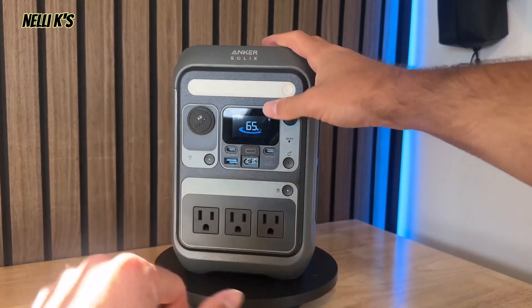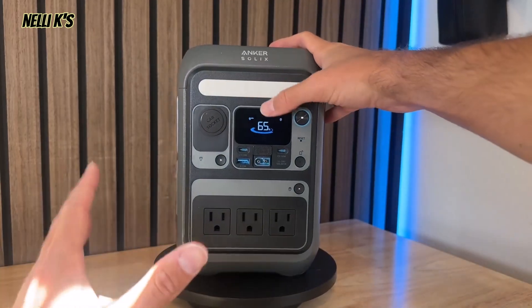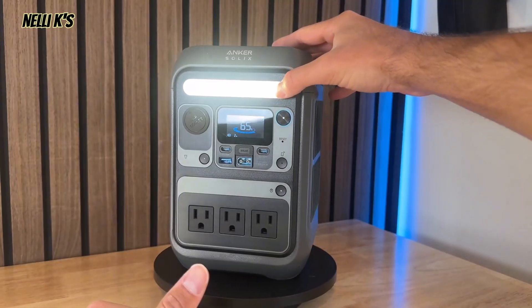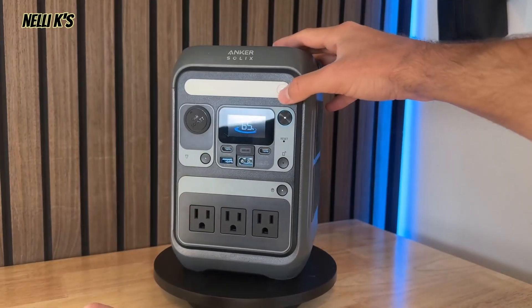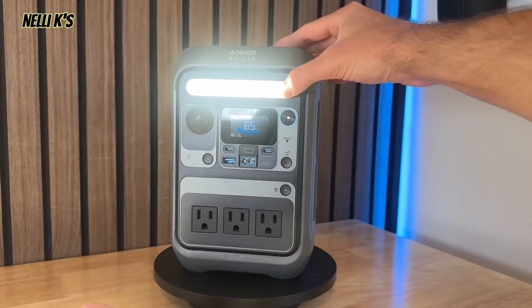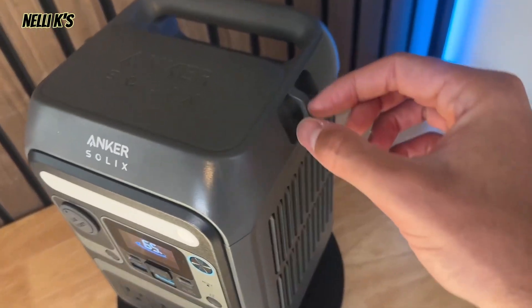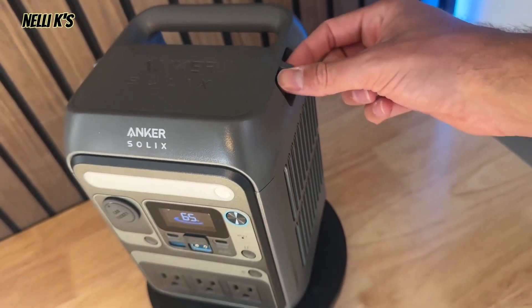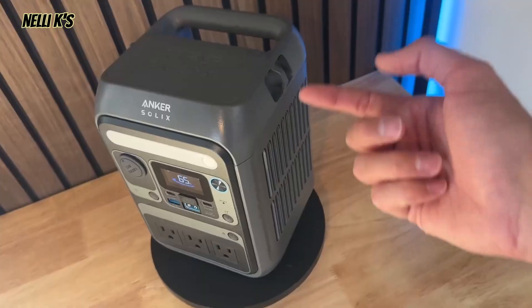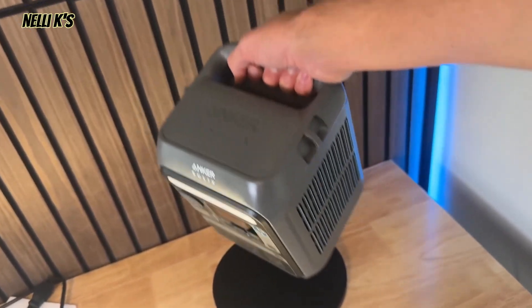One other cool feature is that they included a light, which is really nice because of how small this is. If you took this camping, it could almost be used as a lantern as well. To turn it on, you just click it right here. If you click it again, it'll get a little bit brighter. Click it again — a little bit brighter. Click it again, it'll turn it off. If you hold it down for a couple seconds, it'll turn on SOS mode as well. Going over here, on the side you have a little clip where you can clip on a lanyard so you can hook it onto your backpack, or fit a carabiner in there. If you're going on a hike, you can just hook this thing on.